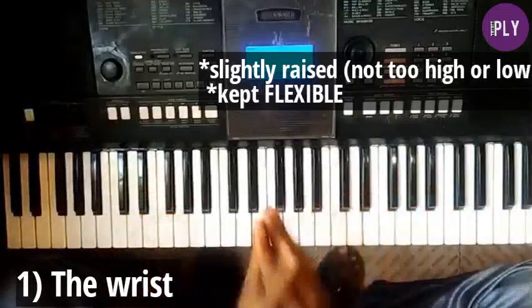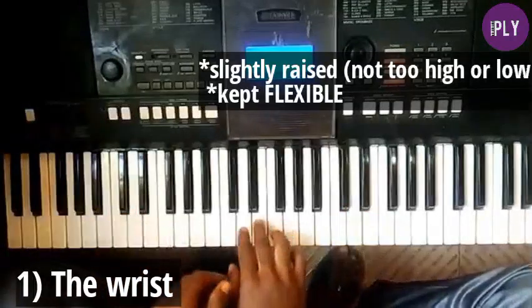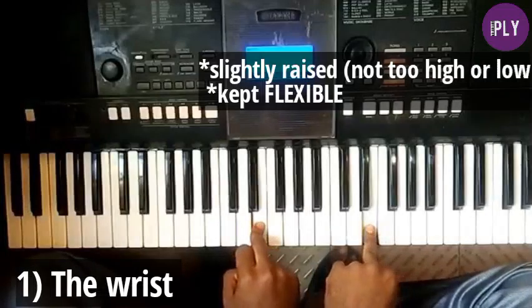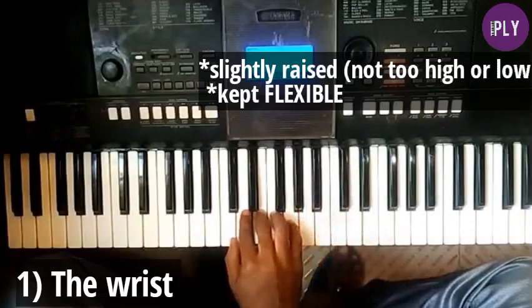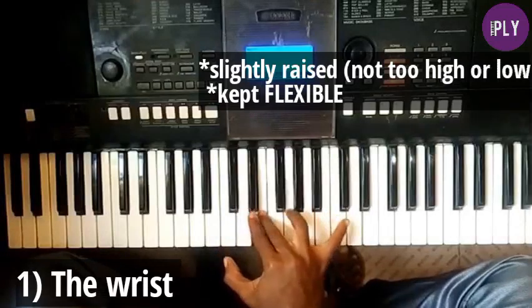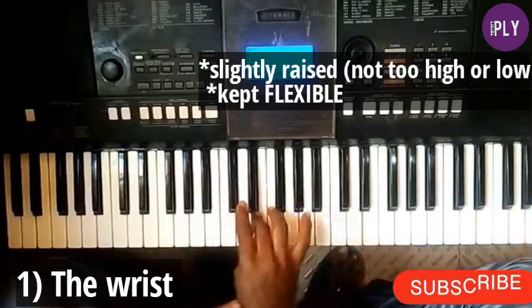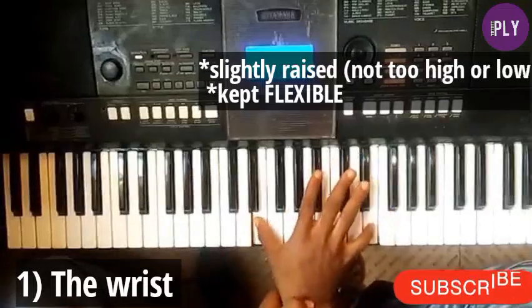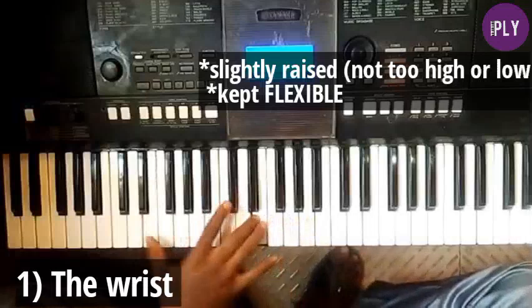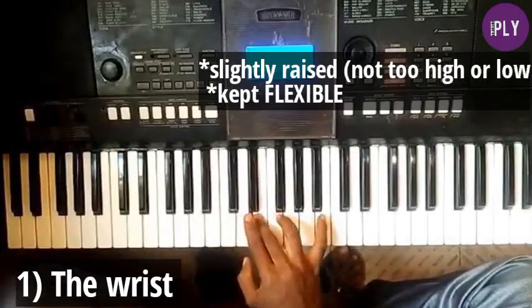Another reason to keep the wrist flexible is that it helps you strike distant notes with much more ease. For instance, if I'm striking an E and going to the same E on a higher octave, without a flexible wrist I won't be able to reach it easily. With a flexible wrist I can strike notes ascending or descending across a wide range. Without this flexibility you'd have to over-stretch, which can cause serious damage.